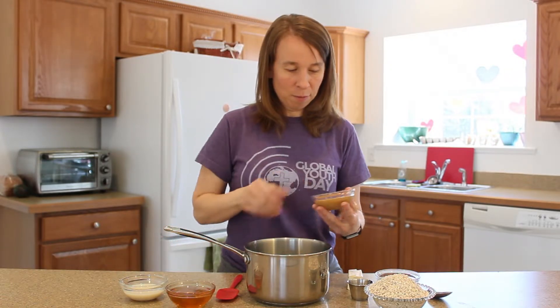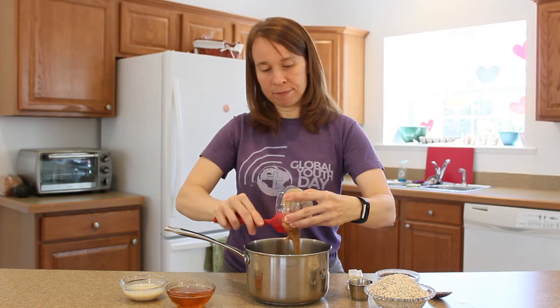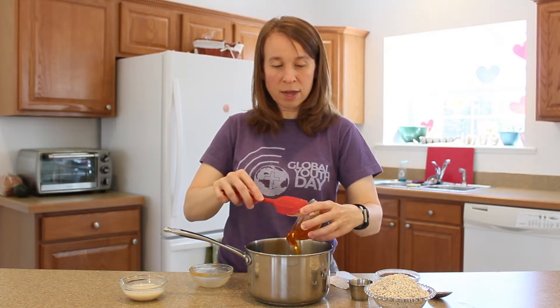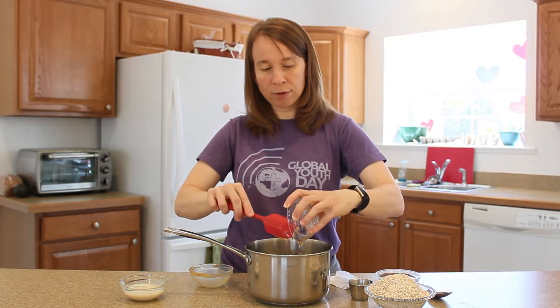We're going to start with peanut butter — put that in a saucepan. We have a little bit of margarine. We're going to use honey as our sweetener. Honey has vitamins and minerals, so there is nutritional value to honey.